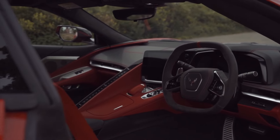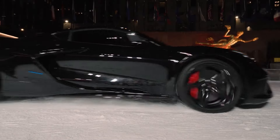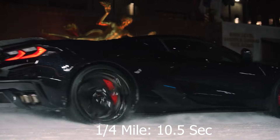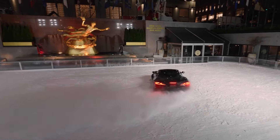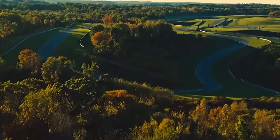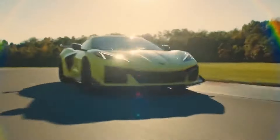So how does the E-Ray compare? Chevy estimates the Corvette E-Ray will reach 60 in just 2.5 seconds and nail the quarter mile in around 10.5 seconds, making it the fastest Corvette ever. That's faster in a straight line than the Z06, which reaches 60 in just 2.6 seconds. People have clocked the Z06 on a quarter mile of 10.5, which is the same as the E-Ray, but still this car's straight-line performance is pretty impressive.